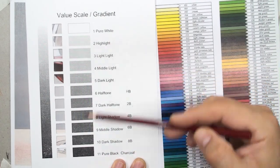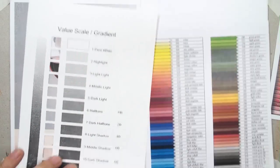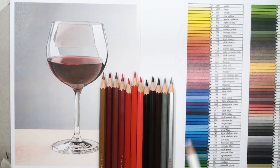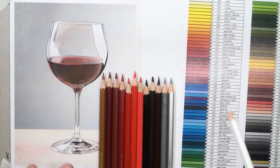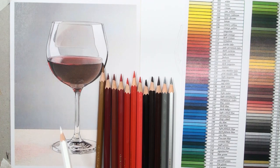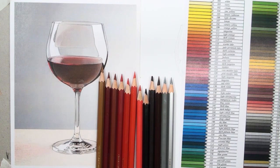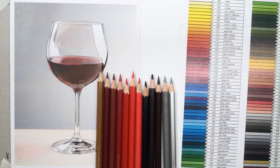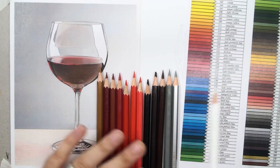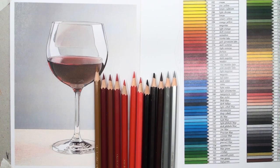For example, brown-red and red are different colors. I choose a lot of color pencils for this wine glass: brown, dark red, bright brown, orange, pink, black, brown, gray, silver, and white — and some additional color pencils for this artwork.